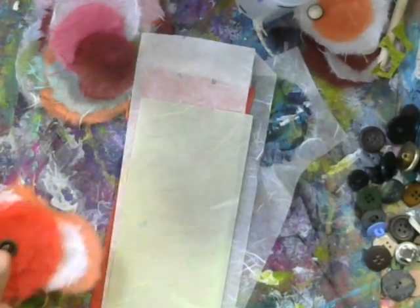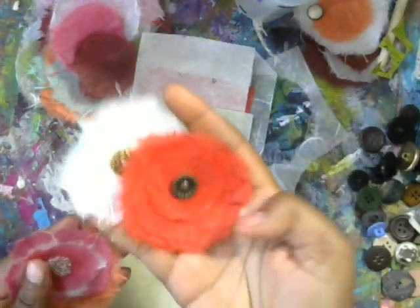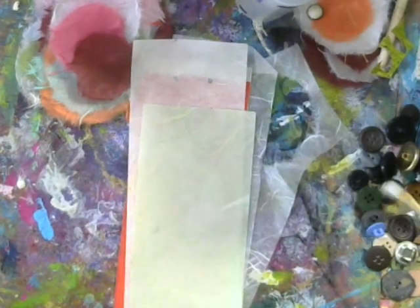Hi guys, it's Shami. Today I'm going to show you how to make these beautiful mulberry paper flowers — they're super simple to make. This paper is from mulberrypaperandmore.com. They gave me some of their beautiful scraps of mulberry paper, so I'm going to show you how to make these.